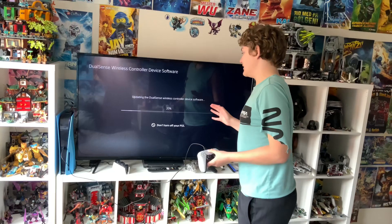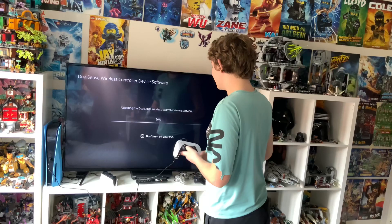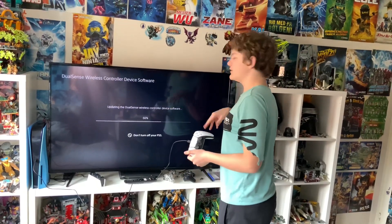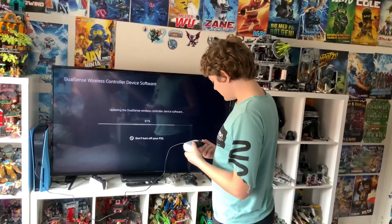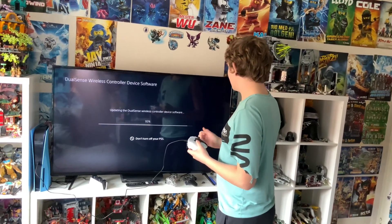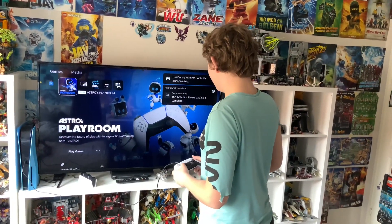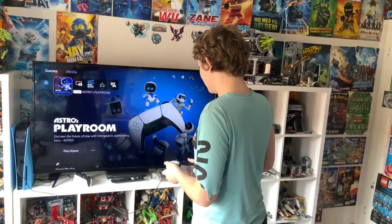It's pretty fast, I got to say — what the hell, that time is insane. It's at 60 percent and it's so fast, I love this thing already. 93, 95, 97, and 100 — there we go! This is so wow, let's try playing.